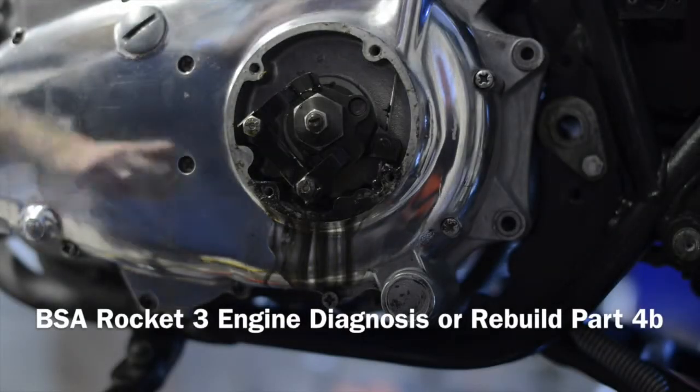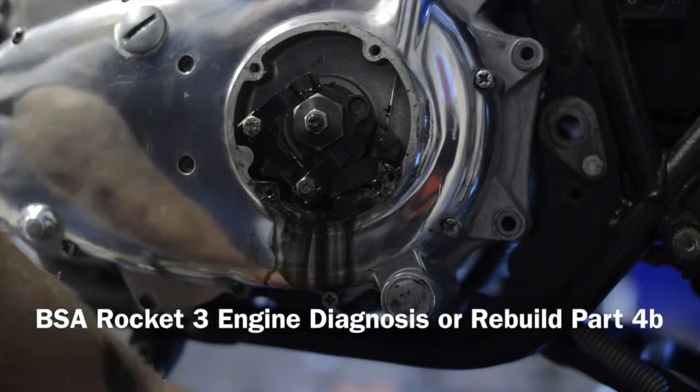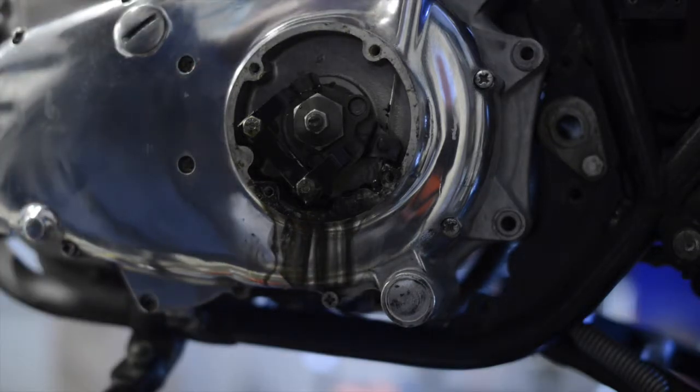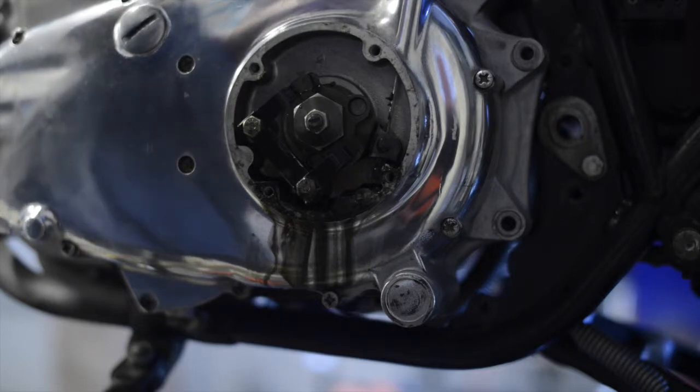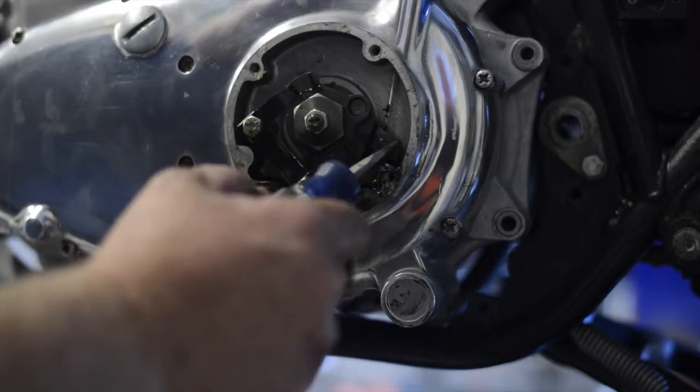Okay, here's a continuation of taking off the clutch cover. I think I figured this out — I haven't given it a try, but if you'll notice here, I've got the clutch cable and I put a lot more slack into it, and it looks like it slides right in from this direction.